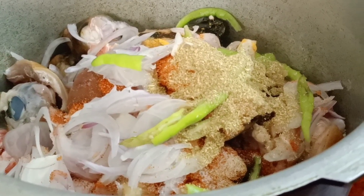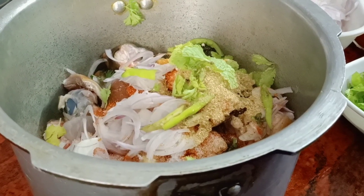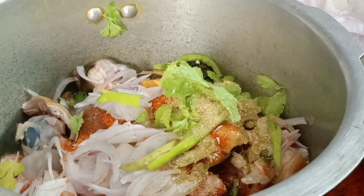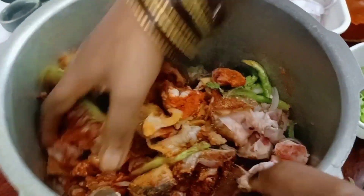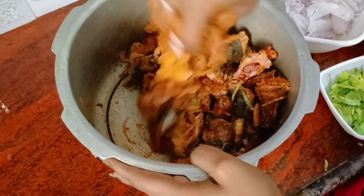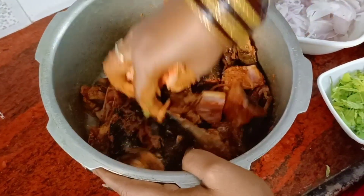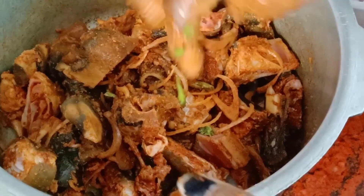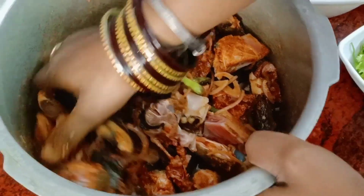We will cook it all together. Now let's add the water and cook.